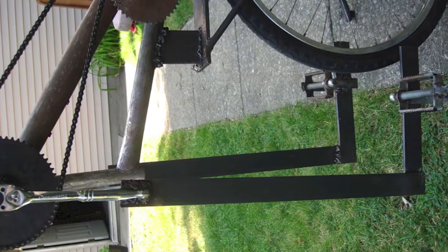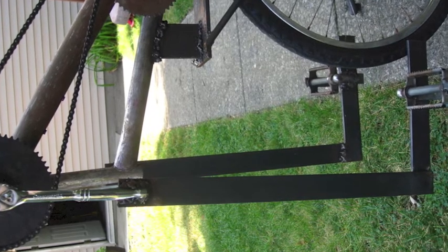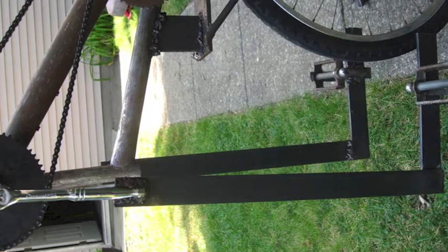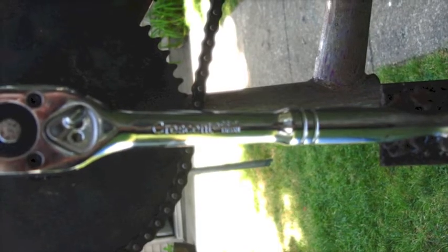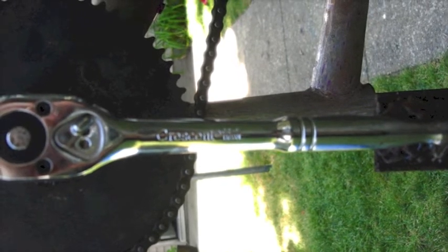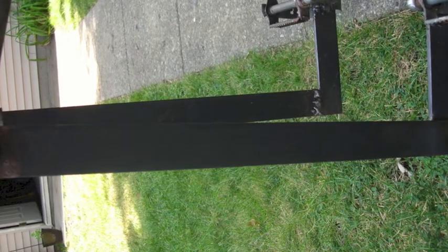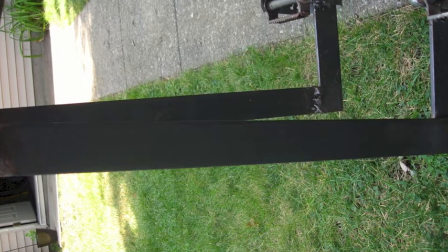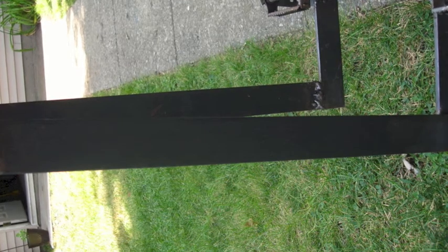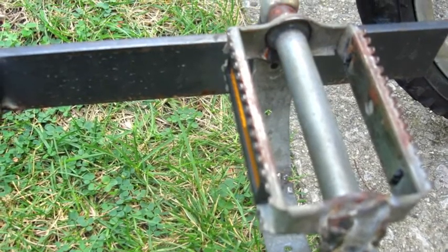Now let's move on to the crank arms. I made them by taking a socket wrench, extending it with a flat bar, and putting a pedal at the end. Initially I had socket wrenches with an 11-degree handle swing, meaning it took 11 degrees to latch, and I didn't have a bar sticking out at 90 degrees. I changed the socket wrenches to ones with a 5-degree handle swing, meaning a 5-degree area where they wouldn't latch, and I put a bar extending out at 90 degrees for extra leverage and force created by the levers themselves.